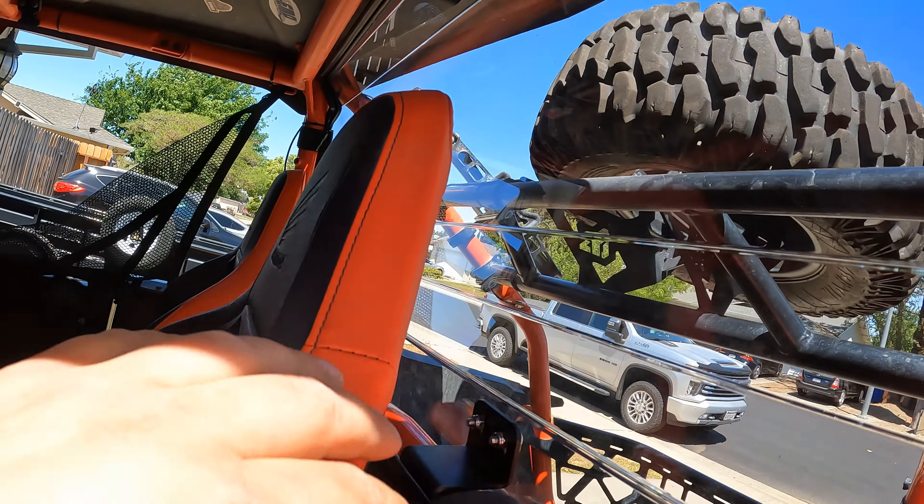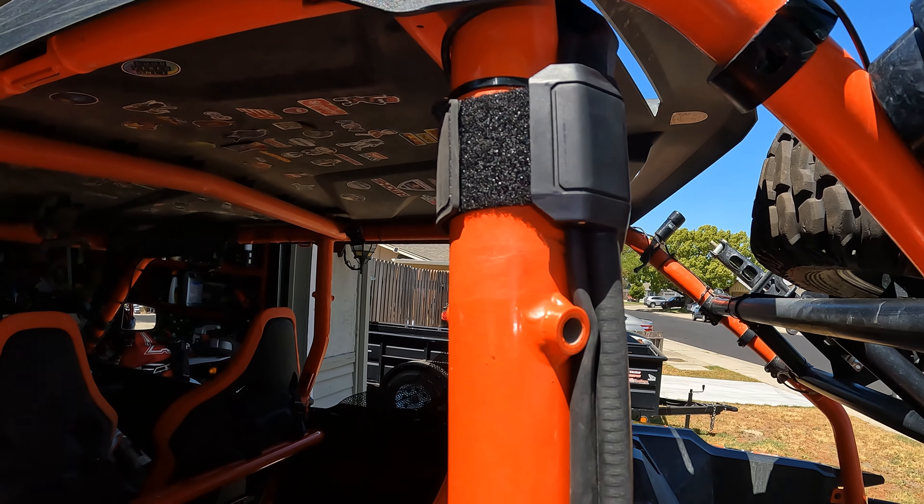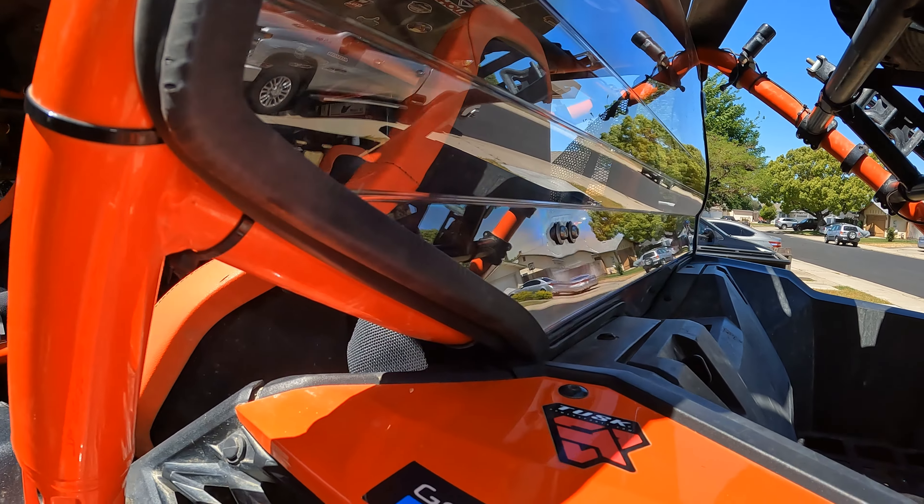Once everything's in place, you want to tighten up all the hardware: the bracket on top, the two on the bottom on either side, and the velcro straps that are provided for either side — and you're good to go. I really like the fit and finish.